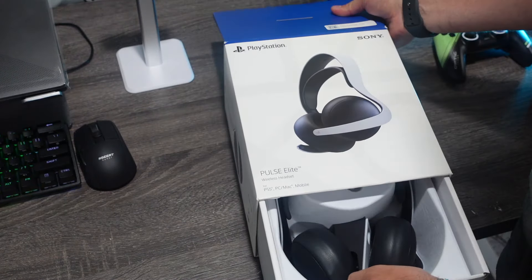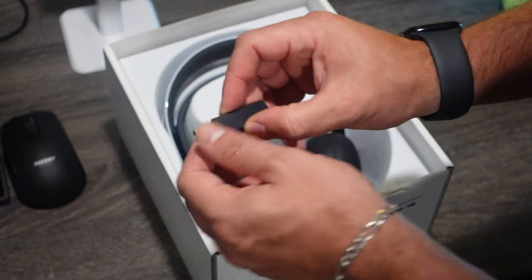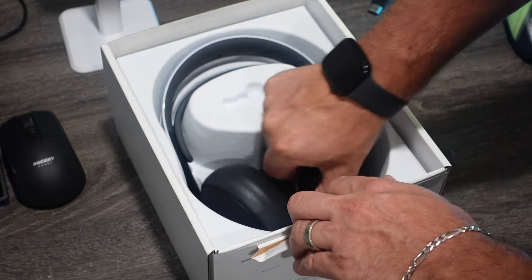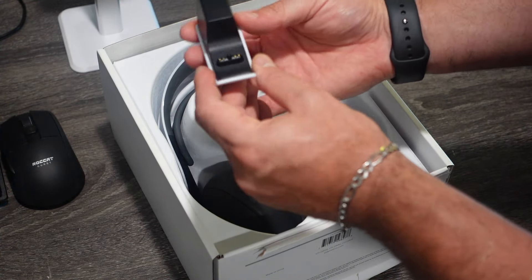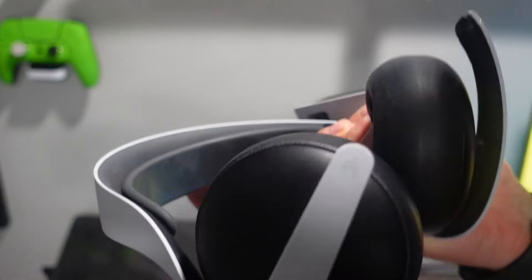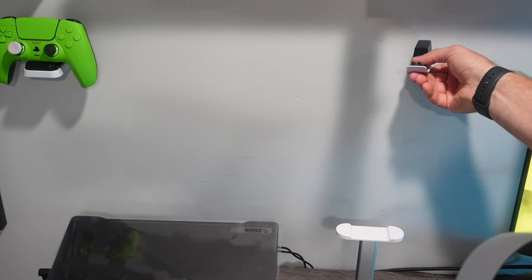So here I'll do a quick unboxing and just show you what you get with this headset. Here you get your USB cable to hook it up to your PlayStation 5. You're also going to get this charging hanger so you could hang this anywhere on the wall. On the headset, you would connect it right there and hang it like this somehow.